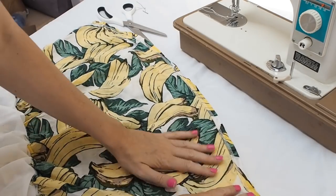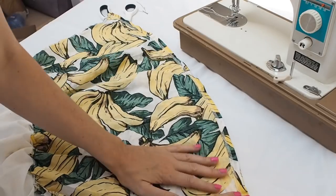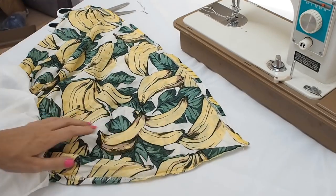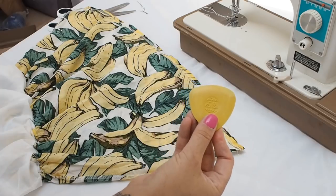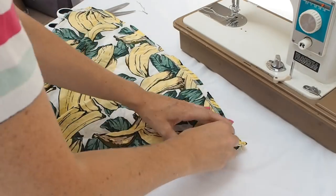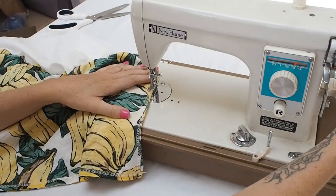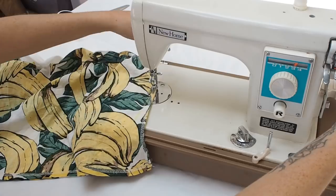Then we're going to lay the skirt flat again and create a sort of curve shape to the bag. At the moment we've got a straight across line and it would be quite right-angled. So we're going to create a curve in each corner. I'm going to use some tailor's chalk, but you could use a pen or pencil. We're going to draw a curved shape in each corner, try to get them symmetrical, and then sew that curve in so the corners of the bag have more of a rounded shape. Then it's back to the sewing machine to sew that curve into each corner.